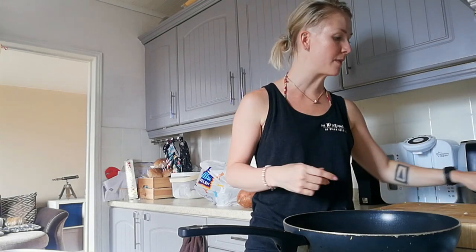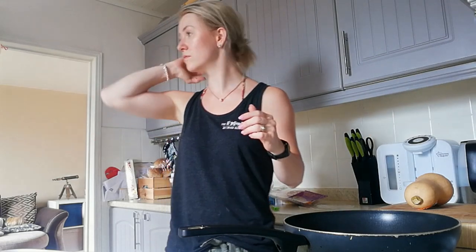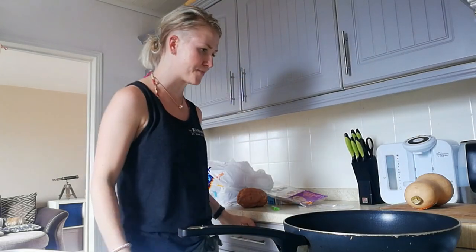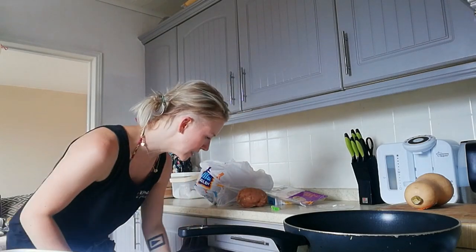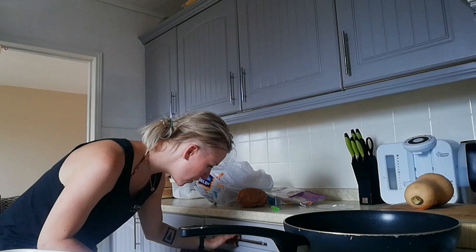I've also got a quick fish pie from the shop — I really want to learn to make a good fish pie but I don't know how yet. It's in the microwave because it was going to take 45 minutes in the oven versus seven and a half minutes in the microwave, so I went with that.